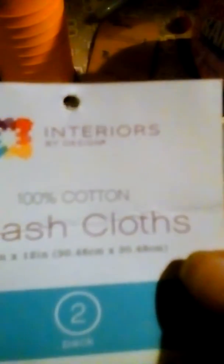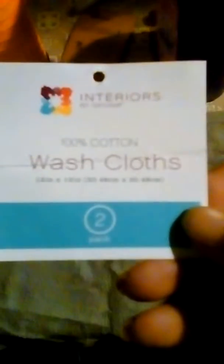Going to do a quick review on Interior by Design washcloths. You get two of them in a package. We got these — I may have picked up a bunch of them one day last week. The ones we had started getting raggedy, so she bought some new ones.